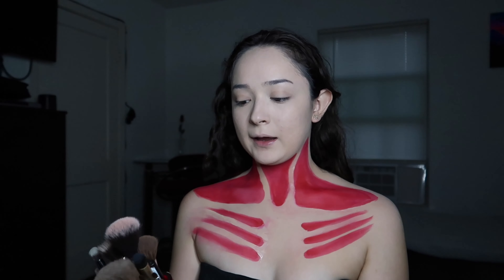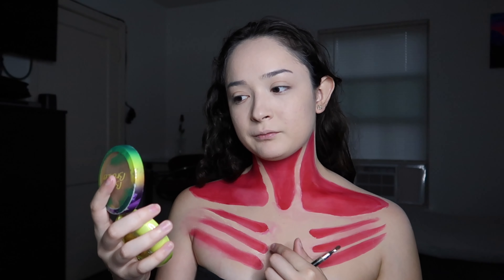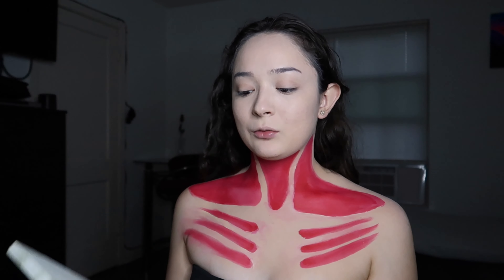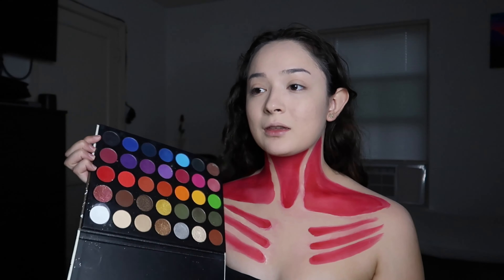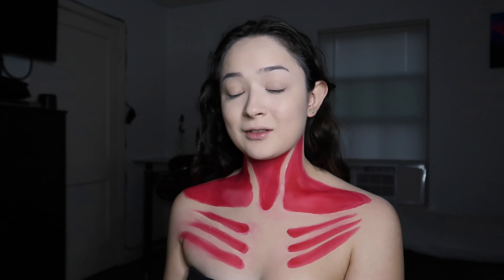I kind of fixed it — sort of. But I figured, why try to perfect it if I'm going to do shading anyway? After the shading I'll fix anything that needs fixing. I'm going in with the Makeup Shack Rainforest palette, using this black with a thin brush because we are going to be doing shading. I can't really explain it — I'll just let y'all see.